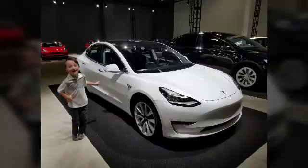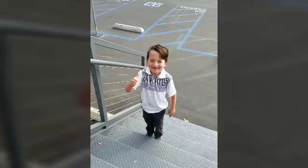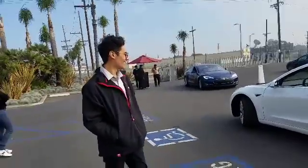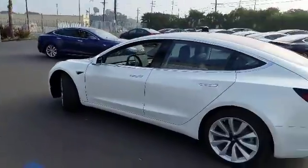Sure. Cool. Thank you, my man. You're so welcome. Congratulations. You've been great. Thank you. Let's roll.